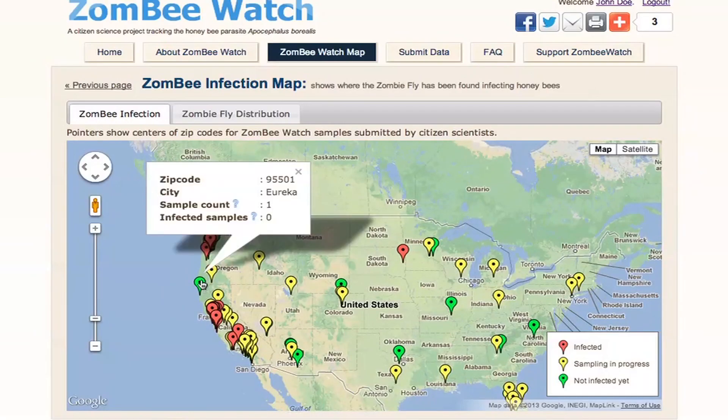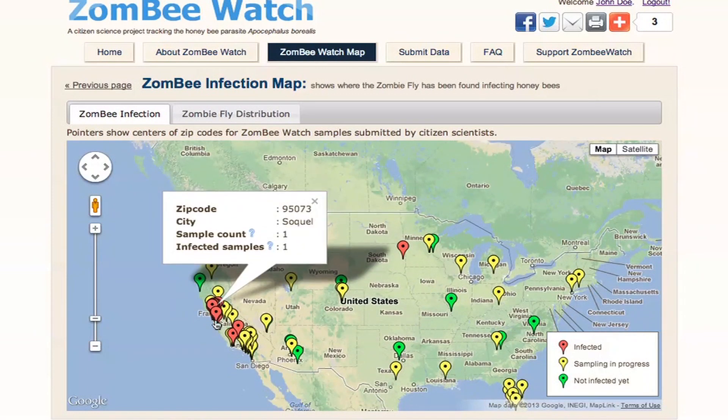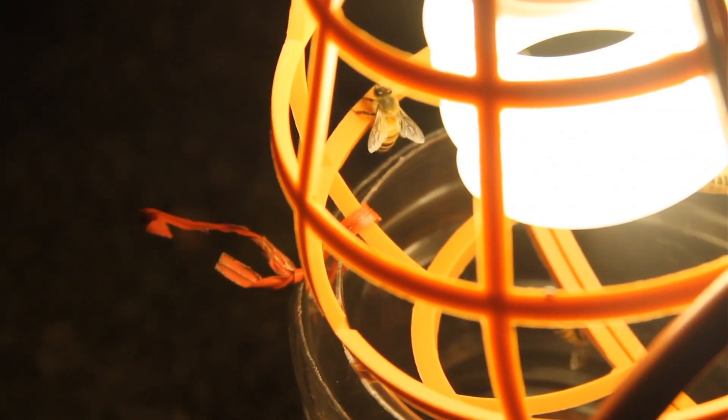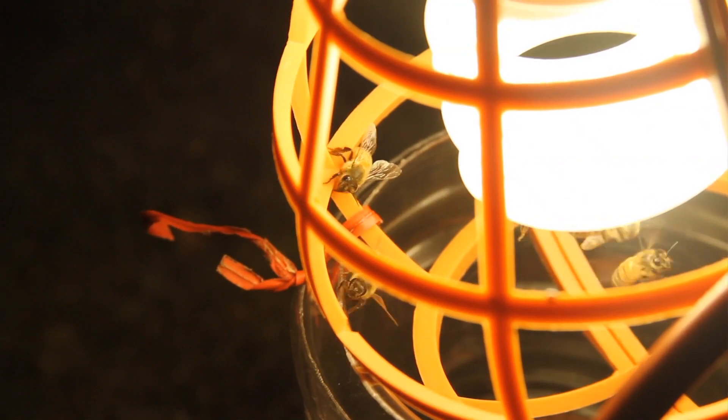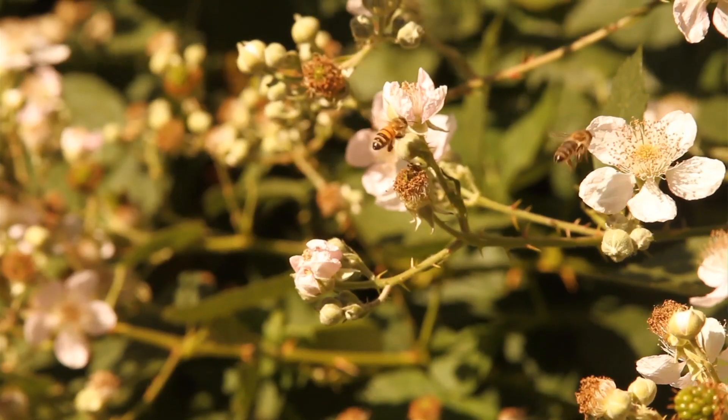Don't forget, it's as important to know where honeybees are not being infected by zombie flies as it is where they are. So please report your findings even if you don't find anything. We're especially interested in your observations of honeybees coming to light at night, even if they turn out to be not infected by the zombie fly. From all of us at the ZombieWatch team, thanks for your help.